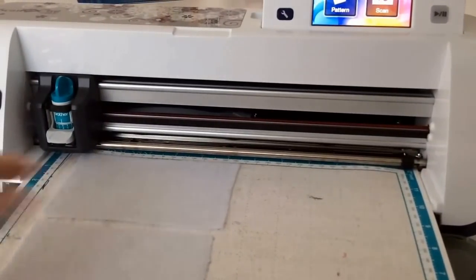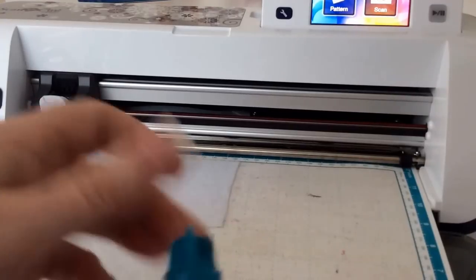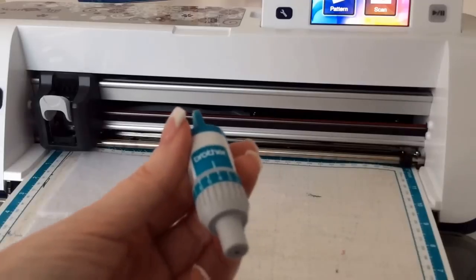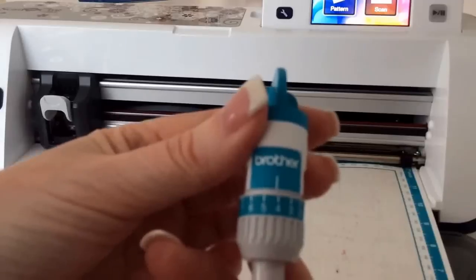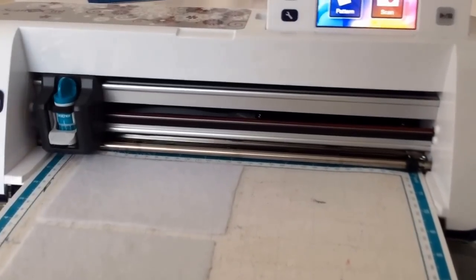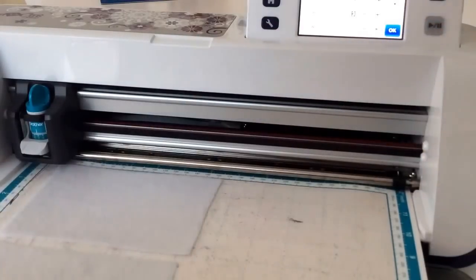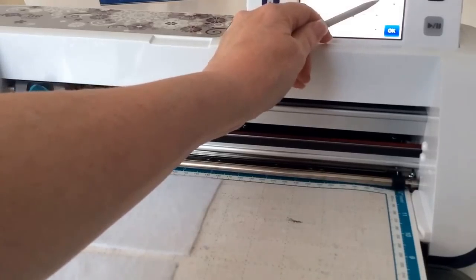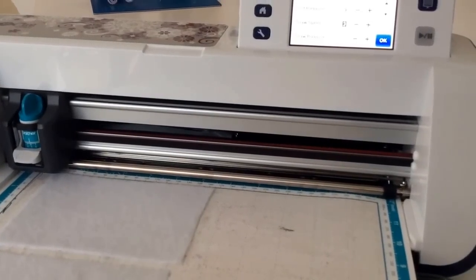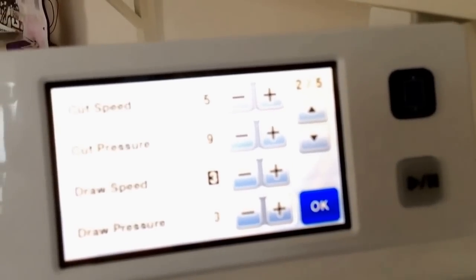For felt, you need to change your settings. We're still on the regular mat with the Heat & Bond and Bond-A-Web side down to the mat, felt side up. Cutting felt is a bit like flying by the seat of your pants — it does seem a bit scary because you're probably using settings you've never used before. You turn your blade up to seven, put your blade back in the machine, then go into your settings, scroll down one, go to pressure and put it on nine. Cut speed is always on five, cut pressure on nine, and your blade on seven.